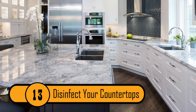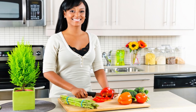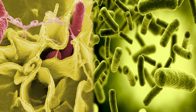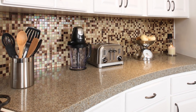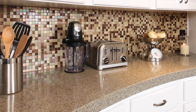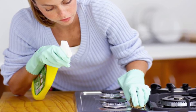Disinfect Your Countertops. If you're preparing food on your countertop, you need to disinfect it completely if you want it to be safe to cook in your kitchen. Salmonella and E. coli can live for a long time on your countertop, which can contaminate any food that you prepare on the counter. If you want to make sure it's always clean and disinfected but you don't want to use products loaded with chemicals, simply spray some peroxide on your counter and let it sit for about 5 minutes, then wipe it clean.